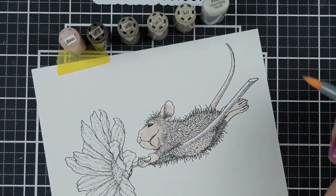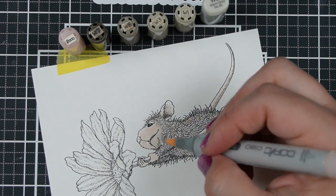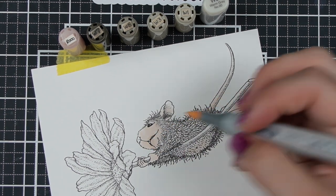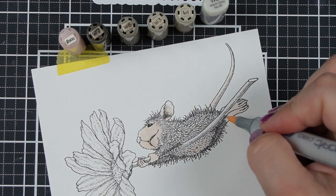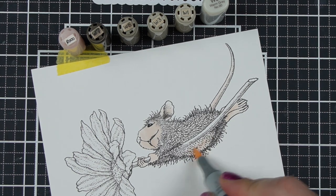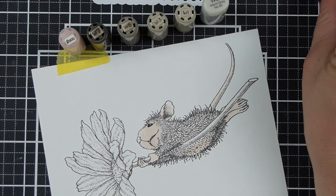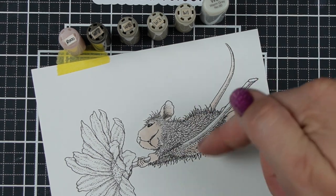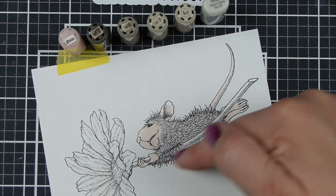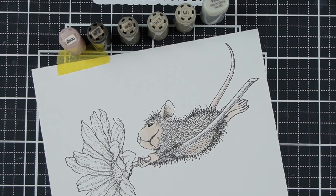I'm going to focus on how I would approach coloring the House Mouse itself, because that would be the most helpful thing — you can gather many mice from the collection and you'd want to focus on how to approach the mice since that's consistent throughout. I like to put a little bit of a pink undertone on the skin and also on the belly, because that is where the fur appears to be thinnest. But then I like to add in some warm grays.